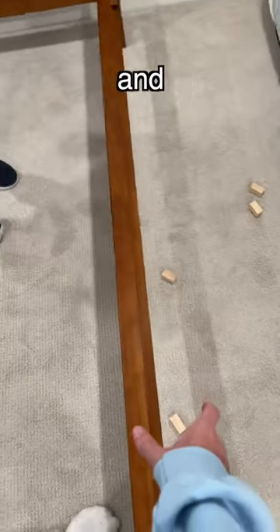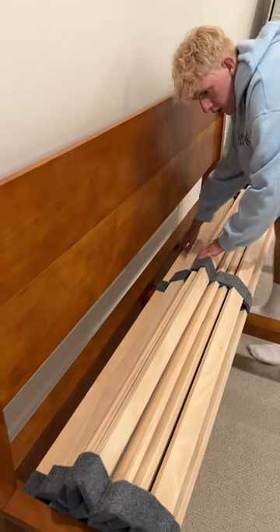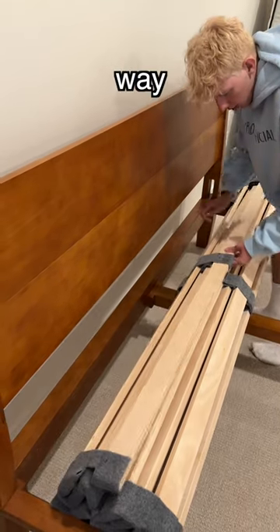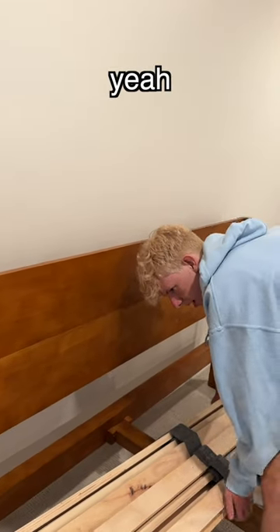We just messed up and now we gotta turn this part the other way. Oh shoot, I turned it the wrong way. What did I just do? Literally, it was the right way — it was the right way!